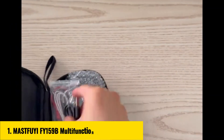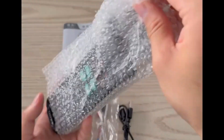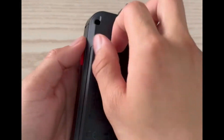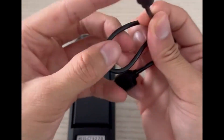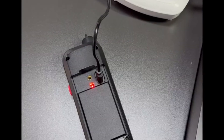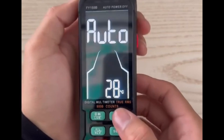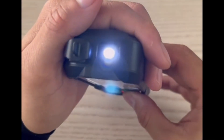Number 1: MastFui FY159B Multifunction Digital Multimeter. The MastFui FY159B is a must-have tool for electricians and DIY enthusiasts. Compact yet powerful, this device is equipped with a true RMS auto-ranger, delivering accurate measurements for AC/DC voltage up to 1,000 volts, resistance 50 ohm to 60 MΩ, and capacitance 10 nF to 6,000 mF. It also measures frequencies ranging from 10 Hz to 6 MHz, making it versatile for various applications.